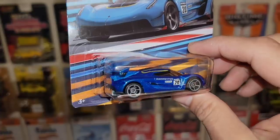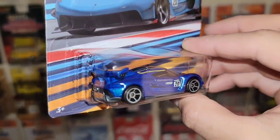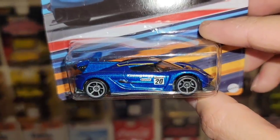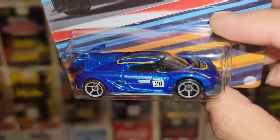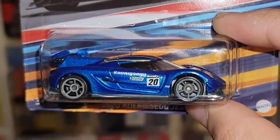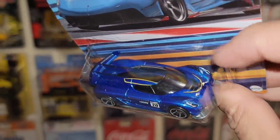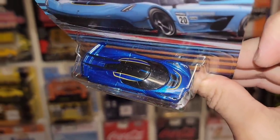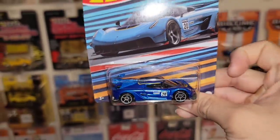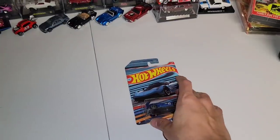But before we get to this, we got our hands on the circuit racers. There were only three on the pegs. Check out this beautiful Koenigsegg Jesko. This is probably my favorite release out of all of them. You have the white, the silver, and the dark charcoal, but this blue metallic looks amazing. Loving the racing style livery. You have the Koenigsegg right there on the side with the Castrol and the number 20. You have the small gray OH-5s all the way around.